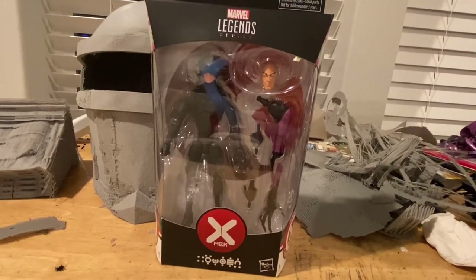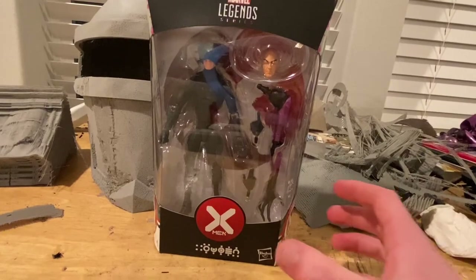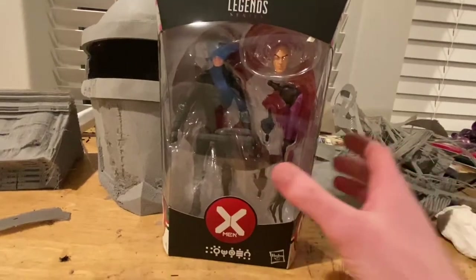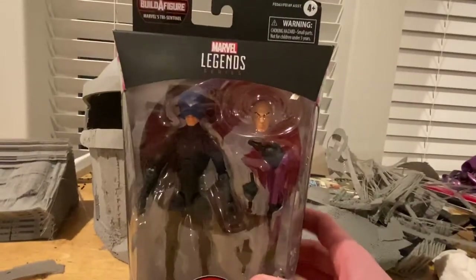Hello everyone, this is Hunter Collector with another action figure review. Here is the Marvel Legends Professor X from the House of M comics.